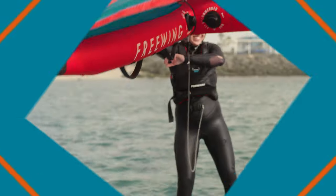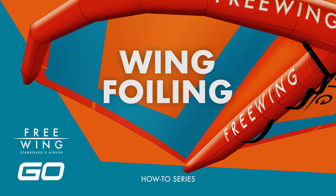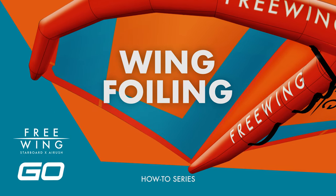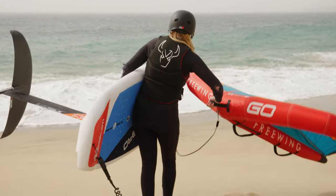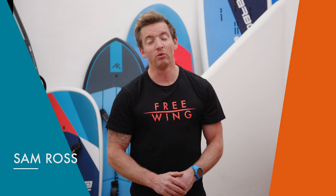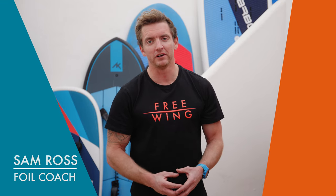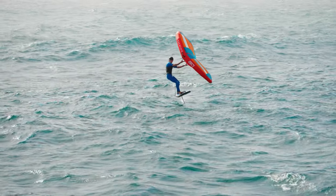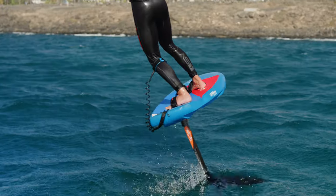Now we've built some basic skills on the water, it's time to take our first flights. We'll look at launching safely with the foil boards and then getting our first rises out of the water. Once we've got those first flights, we'll look at sustained flights and controlling our ride height. We can then start looking at going upwind and downwind and progressing towards transitions.